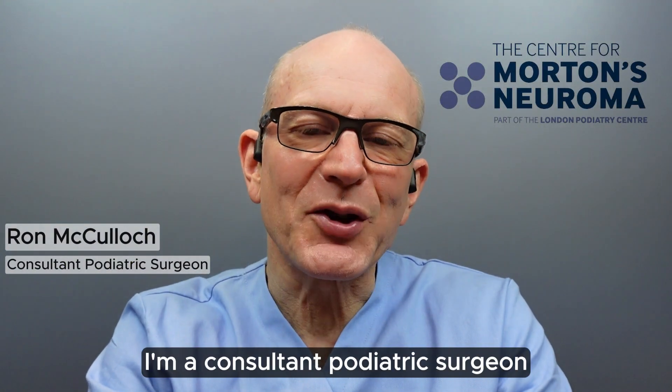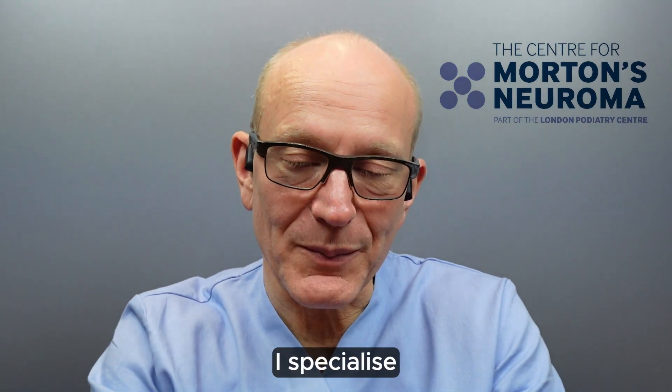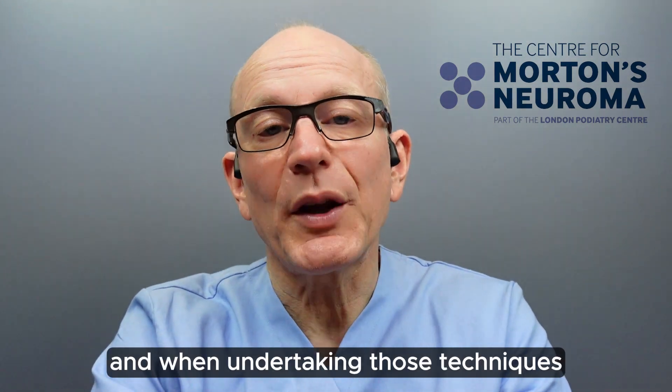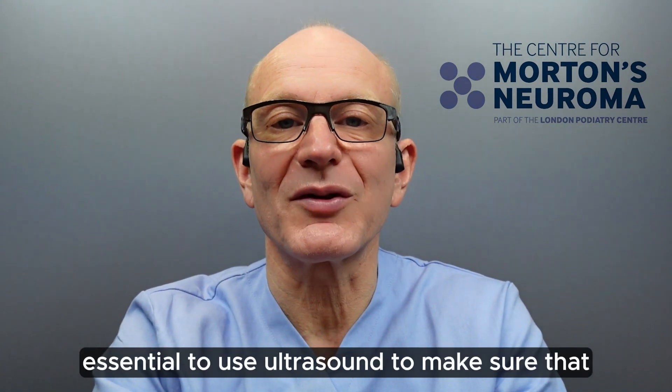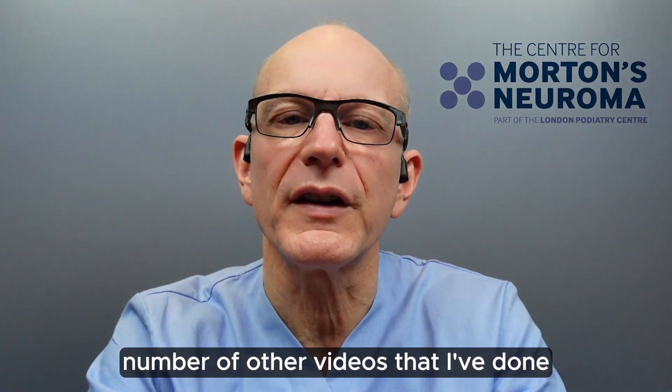Hello, my name is Ron McCulloch. I'm a consultant podiatric surgeon specialising in the condition of Morton's neuroma. I specialise particularly in minimally invasive techniques such as cryosurgery and radiofrequency. When undertaking those techniques, it's obviously essential to use ultrasound to make sure that the procedure is done optimally. This is discussed in a number of other videos that I've done.